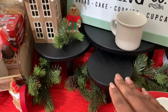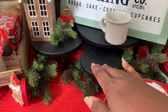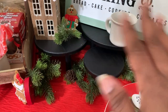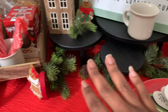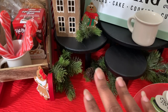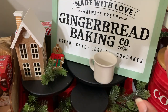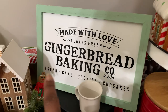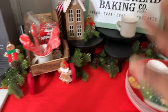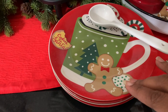I found these little risers at Bullseye Playground recently — they were sitting in an odd place in the health and beauty section. I was going to spray paint them but they work great with the gingerbread theme. I'm using them for height, elevation, and visual interest. I put my little gingerbread sign here — the green color goes good with everything and it also came from Bullseye Playground.